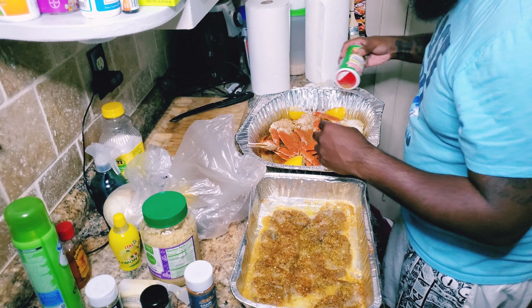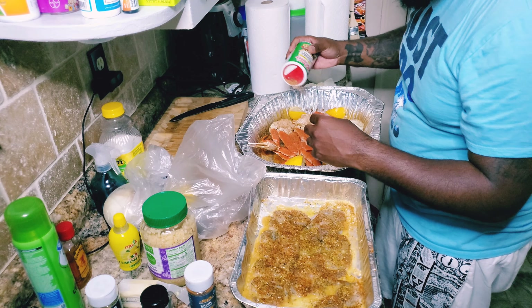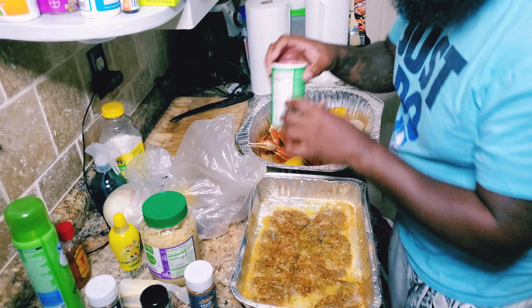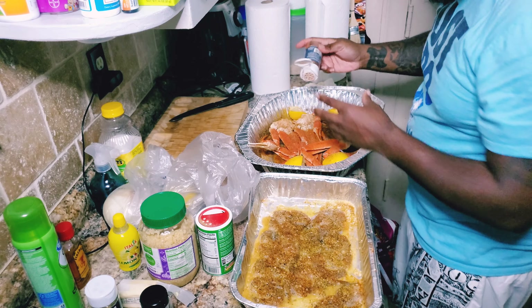What I'm hoping is that it steams in the oven — all these seasonings and juices working inside those crab legs.